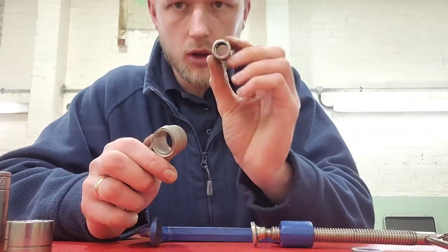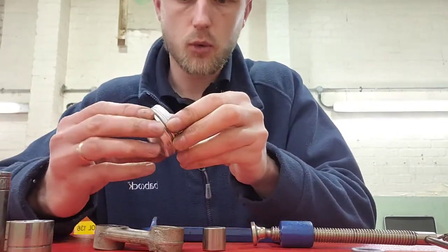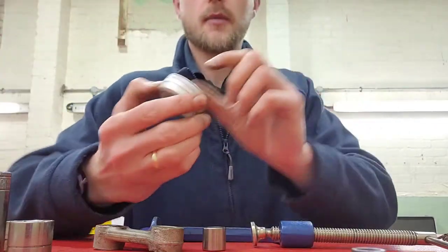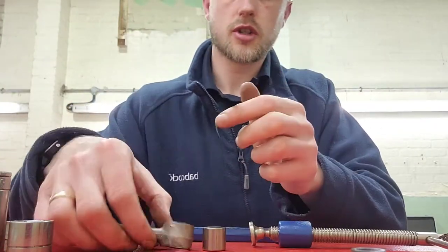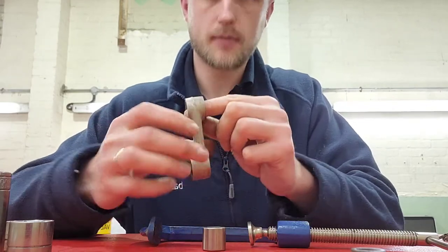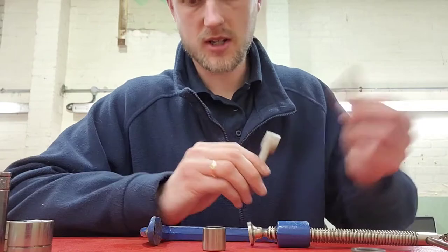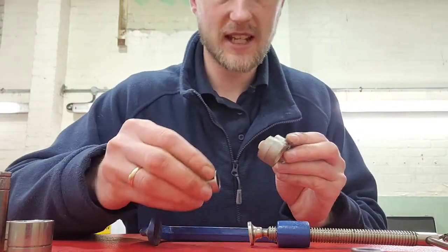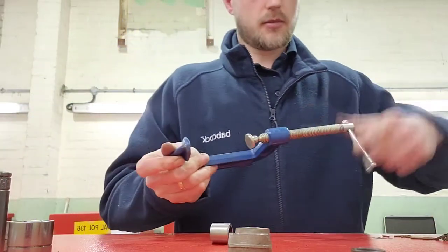Once that's done, you've got the new bearing. You can grease it up a little bit - I've got some waterproof Moly grease that I used before when I did the steering head bearings. Just a dab on the inside here to make it a bit easier. To put them back in, you're simply doing it in reverse order, but you don't need the sockets for this.